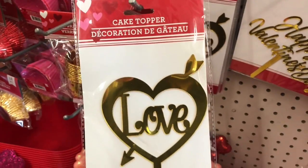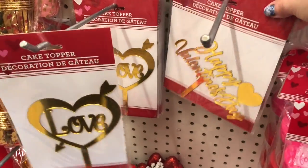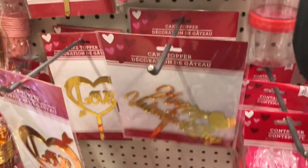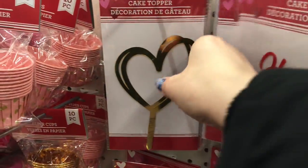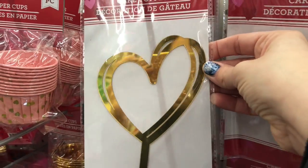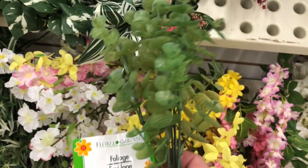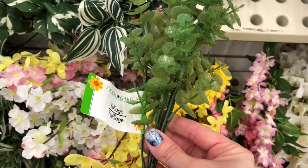If you like to bake for Valentine's Day or any holiday, Dollar Tree has these Valentine's birthday cake toppers and I thought they were so fun — they would be a great addition to the top of your cake. I'm also seeing lots of spring florals come out in the past couple of weeks.